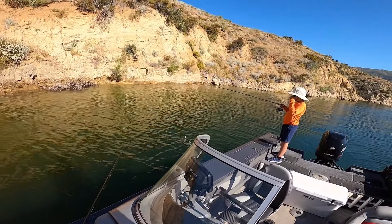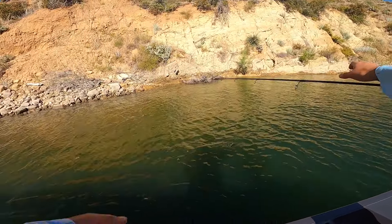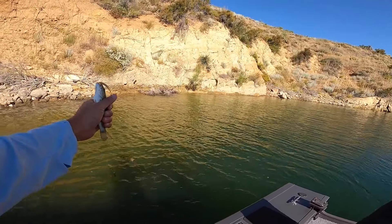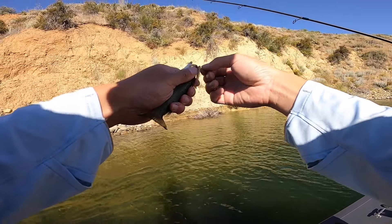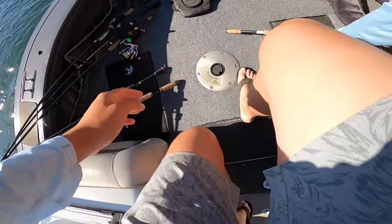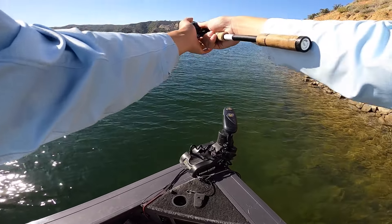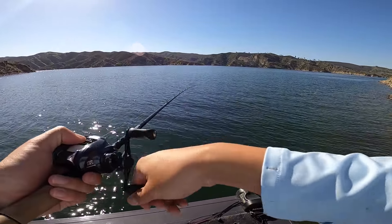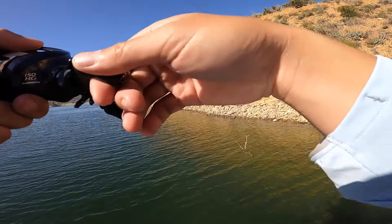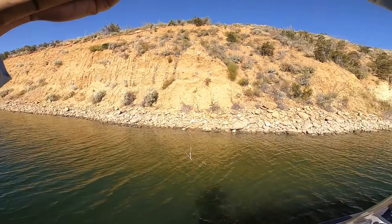Just a baby. Hold on — what did I say? Keep it in the water. If you leave it out of the water it gives them a better chance to break off your lure, because every time they flop the lure can go flying. That is a little smallmouth — put it back. I got a steer. They're so small though. I don't know, I lost count.